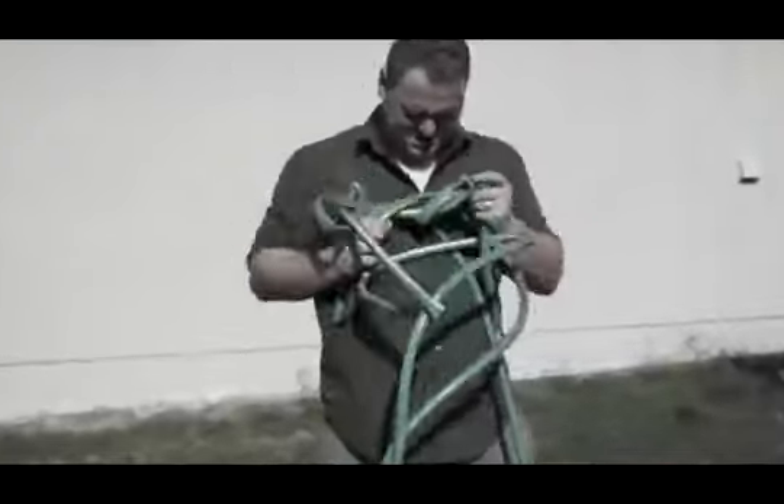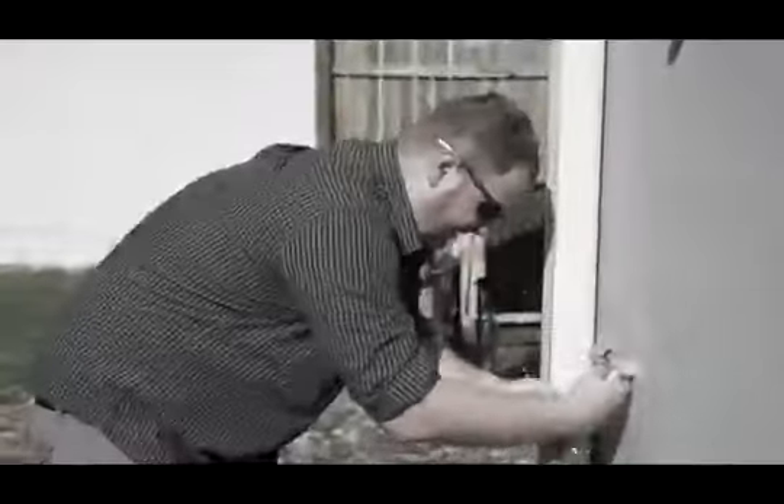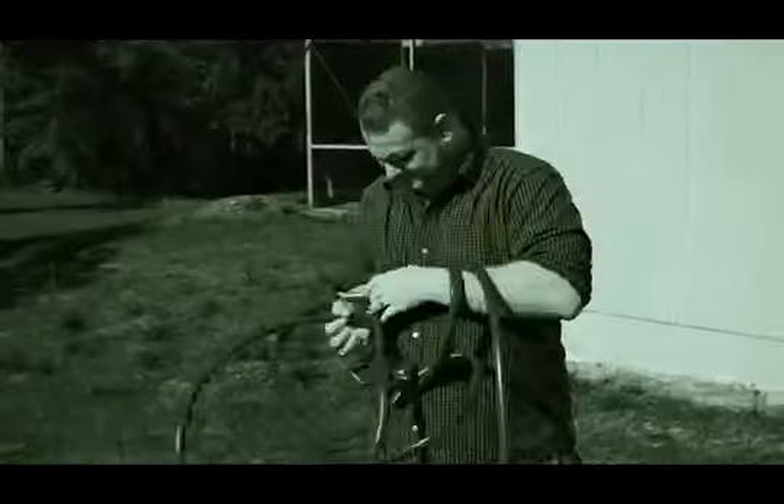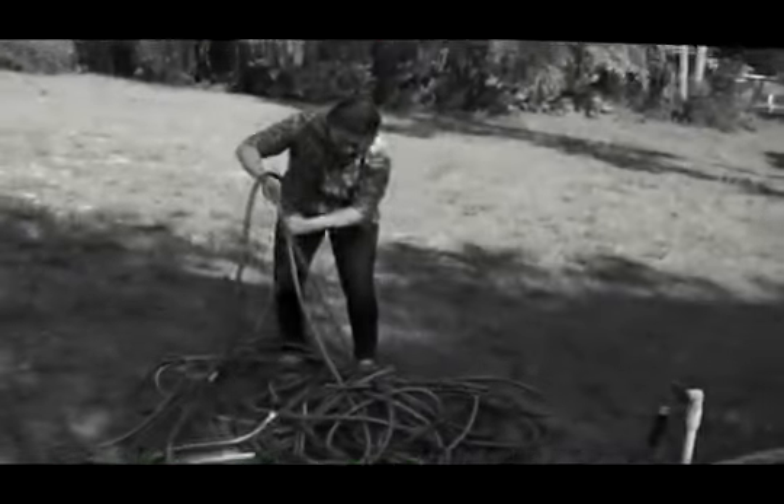Are you fed up with your bulky, tangled, rubbery garden hose? Those leaks, kinks, and annoyances? Tired of fighting with those heavy hoses? Enough struggling!